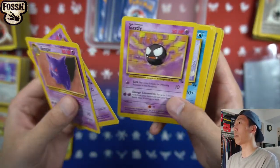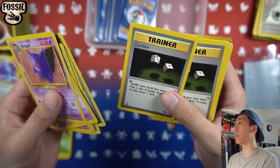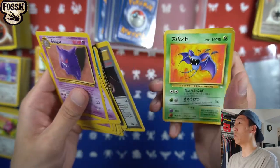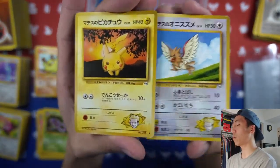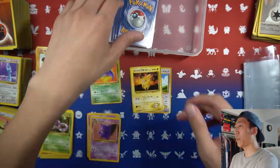Now getting into the unlimited Fossil cards: Gengar non-holo, Gastly, Clefairy, Energy Search — not too many of these. We have a Gambler, Recycle, Mysterious Fossil, and some random cards including one Japanese Zubat from Fossil, and two Gym cards — I believe Lt. Surge Pikachu and a Spearow.